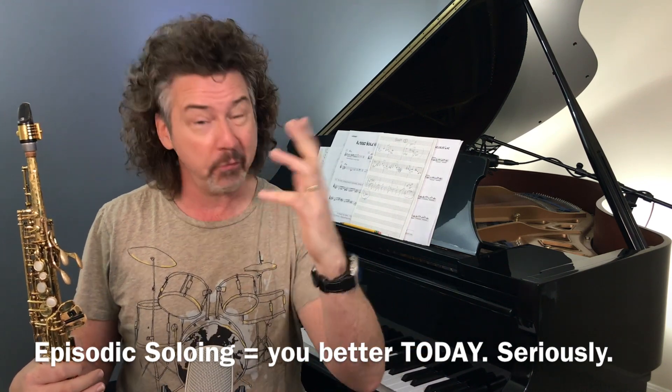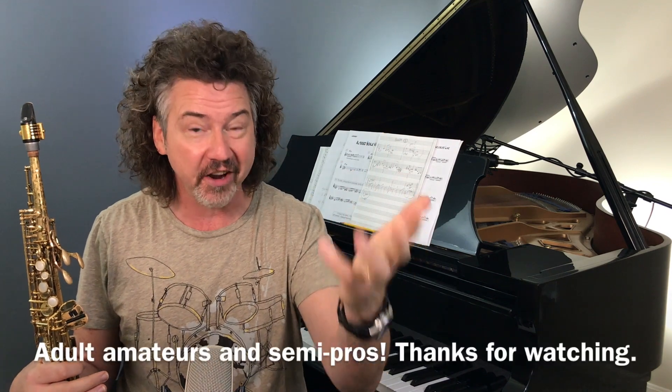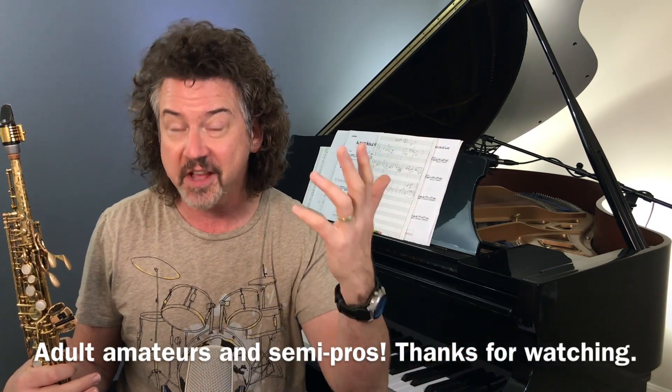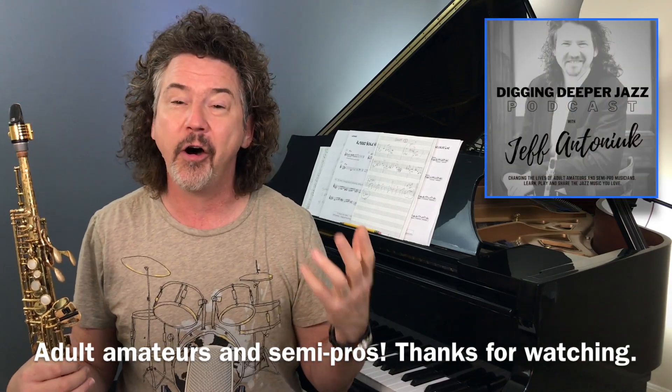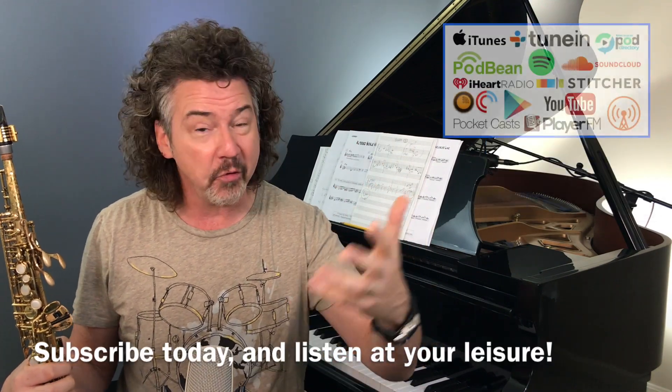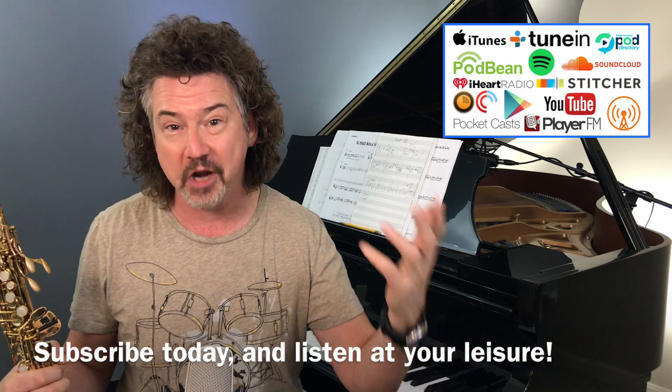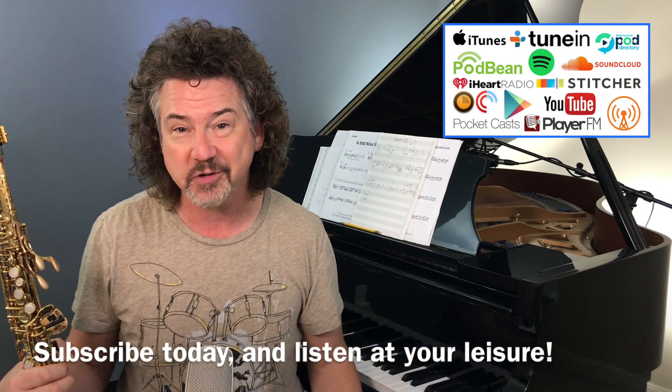Before we jump into it, I want to thank you for watching on Facebook and YouTube and wherever you watch the Digging Deeper Jazz videos. But I want to thank everybody listening on podcast. Digging Deeper Jazz is now one of the few really good jazz podcasts out there on playing this music. So thank you to those of you listening. Please subscribe if you're not aware that we're a podcast. Please share this with people you know, and let's get the podcast ratings up there as well.